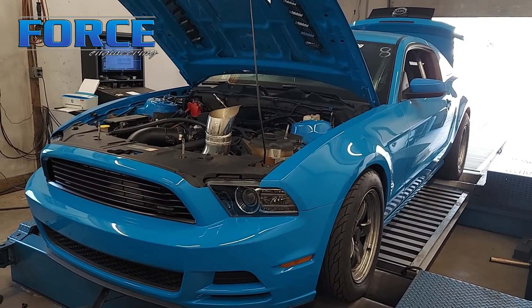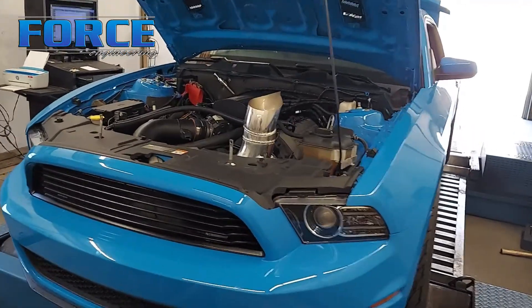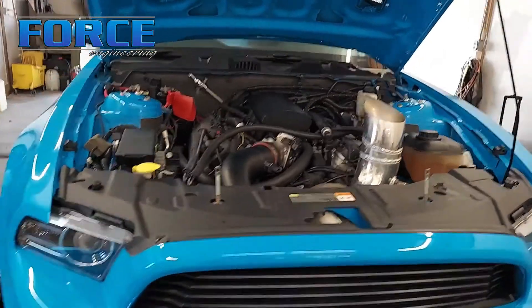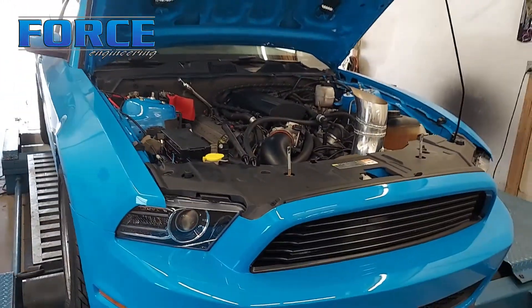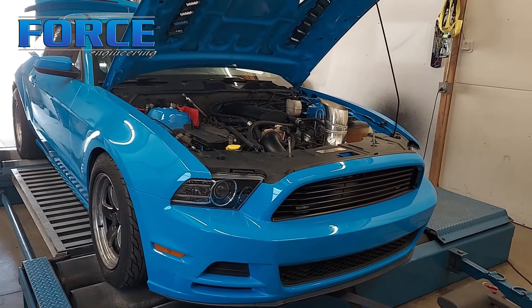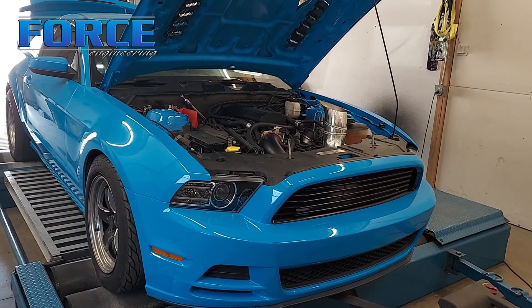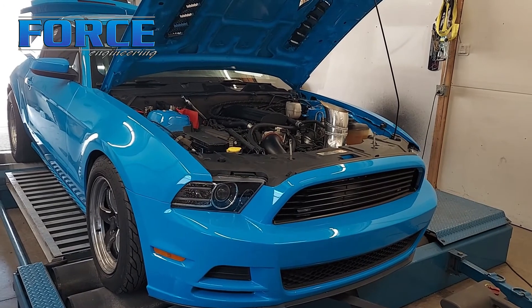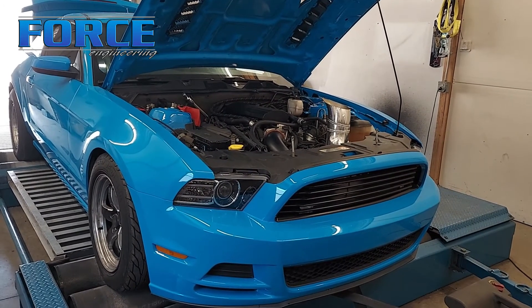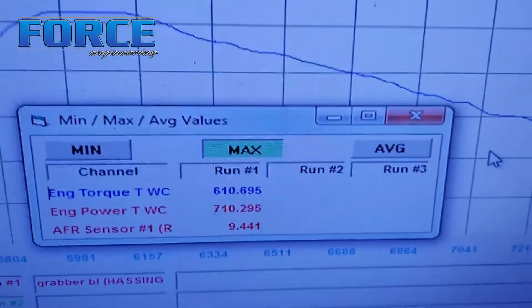I wouldn't say the Turbo 400 is less efficient — this is a full roller Rossler close-ratio, pretty gnarly 400, so I'm assuming it's fairly efficient. The 6R80 is also extremely efficient in comparison. But the biggest difference here is definitely the converter — the unlocked versus locked deal. Check out these graphs.